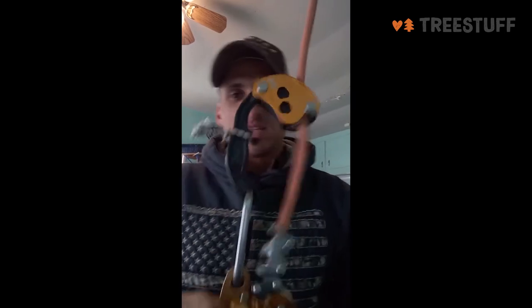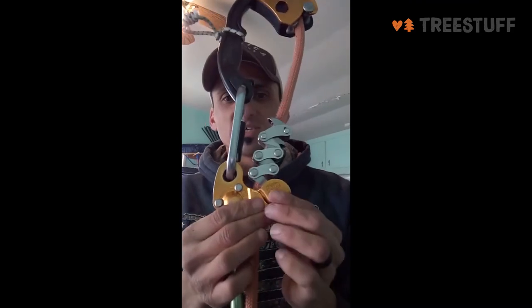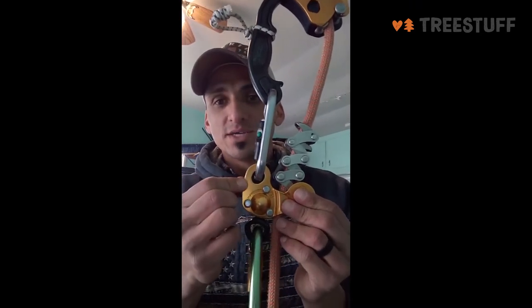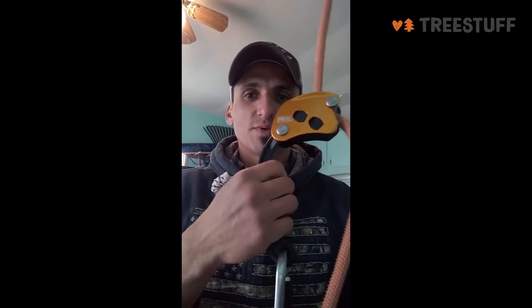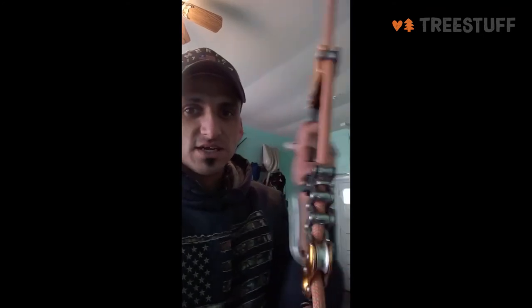It sways smoother than the rope wrench. I attach this little device for tending because I run it with the 2014 Zigzag, and it doesn't have that new attachment hole that the other Zigzag does have. But overall, the Chicane is an amazing device — it has this extra handle right here, so if you want to ascend or use it out on a limb, you can hold on to this.